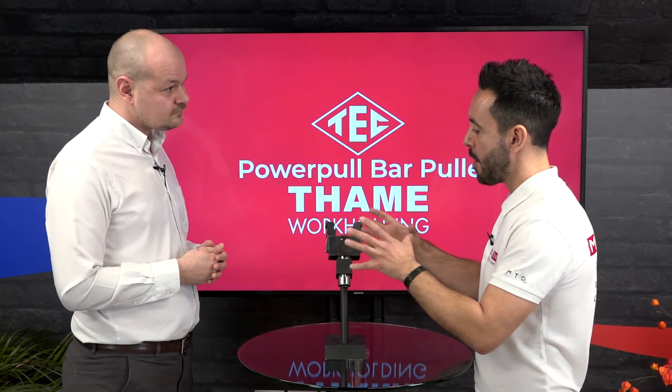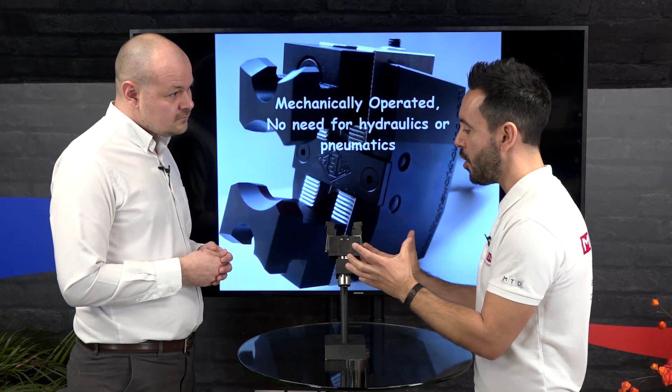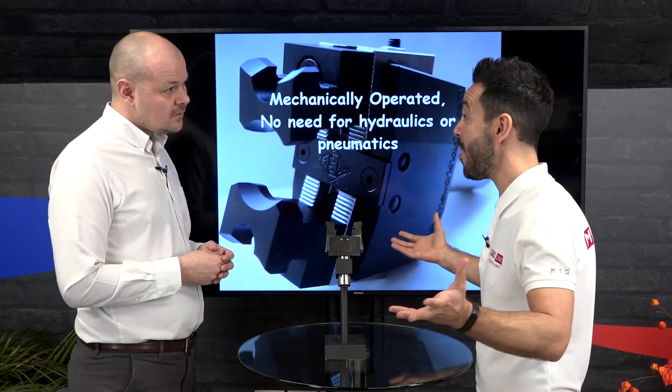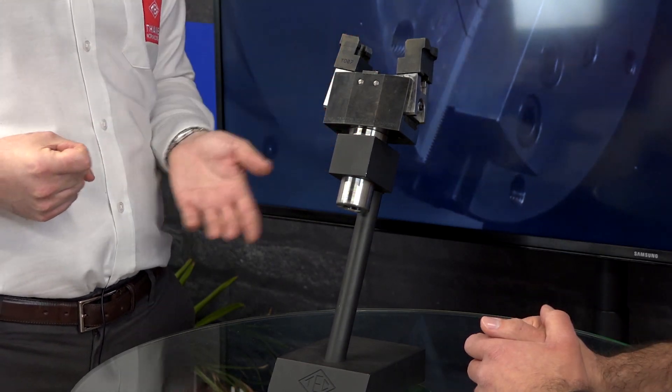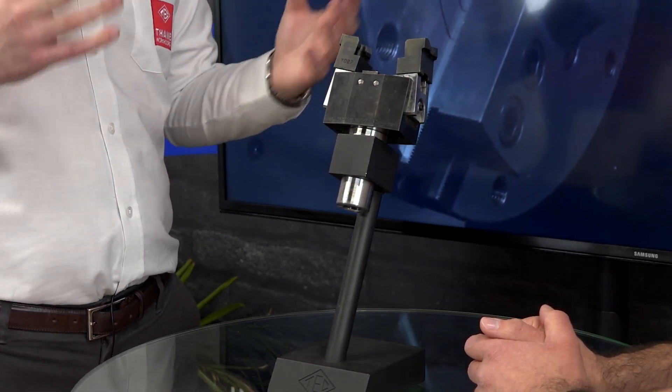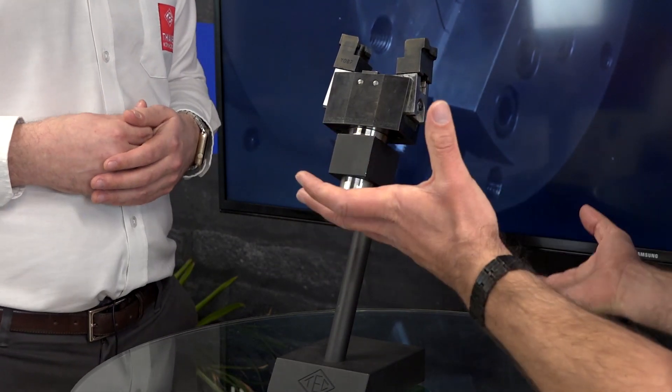Do you have to actually program this to come in and pick up your bar and pull the bar out? And what kind of sizes and lengths could it pull? We do this in two different sizes. The bar size that you can grip is from 6mm up to 90mm in diameter. You do have to program the turret to come in. However, it's just a standard tool holder — you don't need any through coolant or anything like that, because it grips the bar just via a spring and a mechanical mechanism in the bar puller.